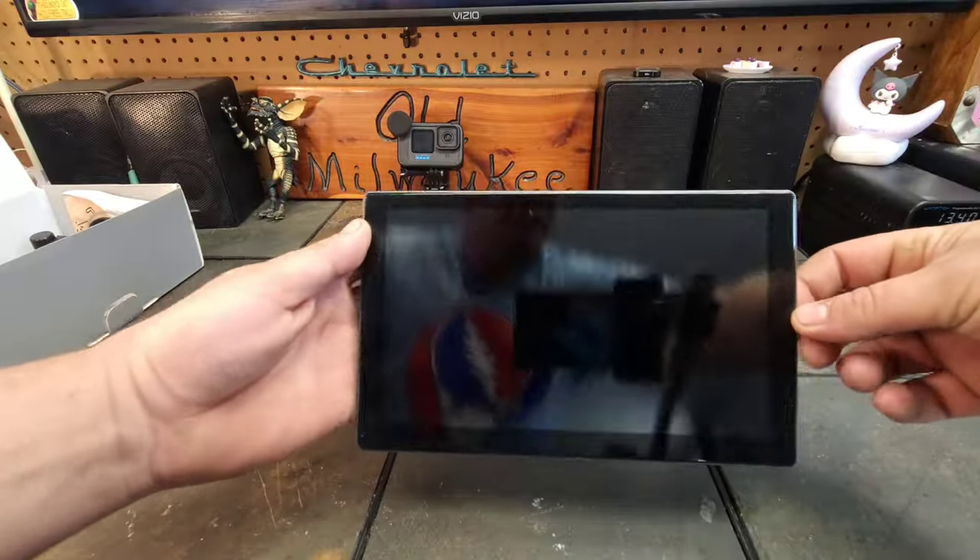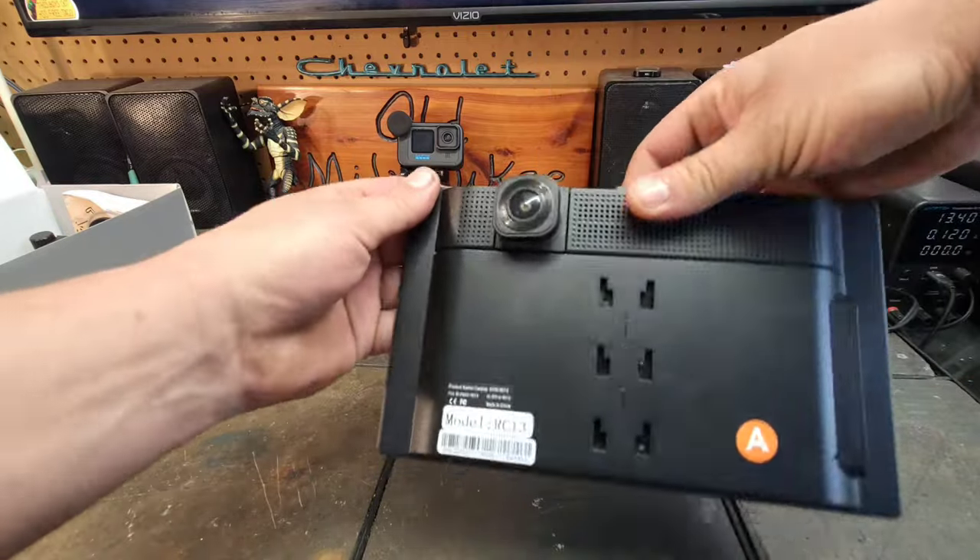Just to show how versatile the RC13 is, I'm going to hook it up to my Pioneer Elite head unit out here in the garage. We'll set it up on the bench, go through the features, how to navigate it, and show you the different audio output modes. Then I'm going to go out and install the backup camera as well as the main unit into my 2006 Chevy Colorado.